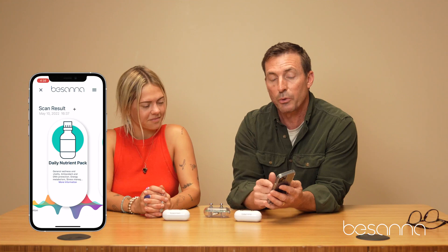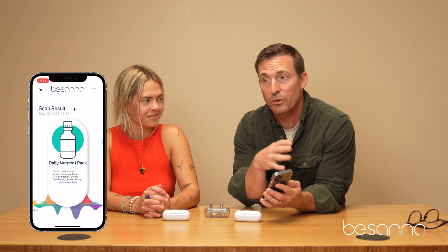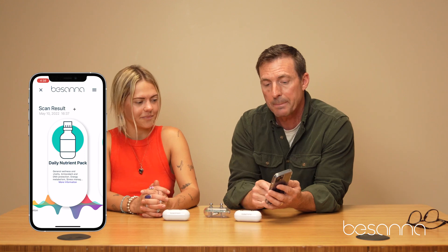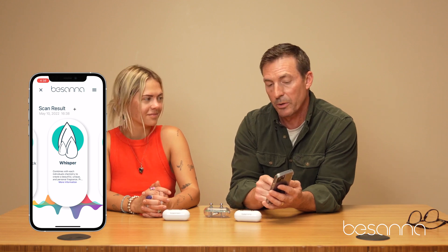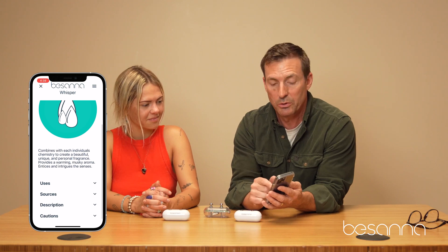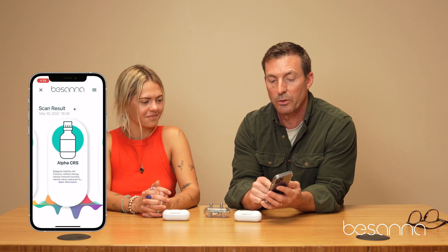The second product is Whisper — that's an oil blend, as you can tell by the icon. Again, we do the same thing: simply scroll through and look at each product individually. The recommendations come up in order of what her body is saying it wants and needs, so if you're choosing which products to take, you'd start with the first one and then go to the second and so on. That's basically it — it's that simple.